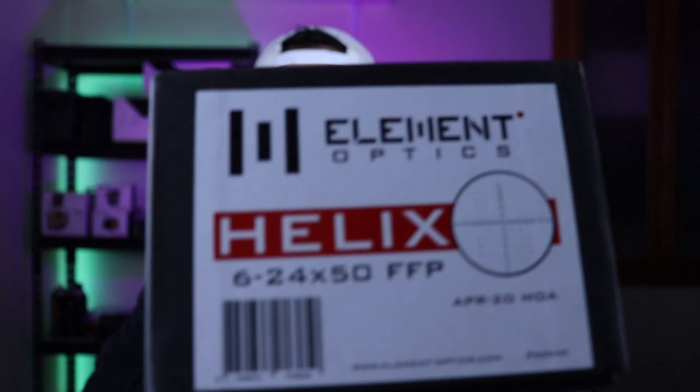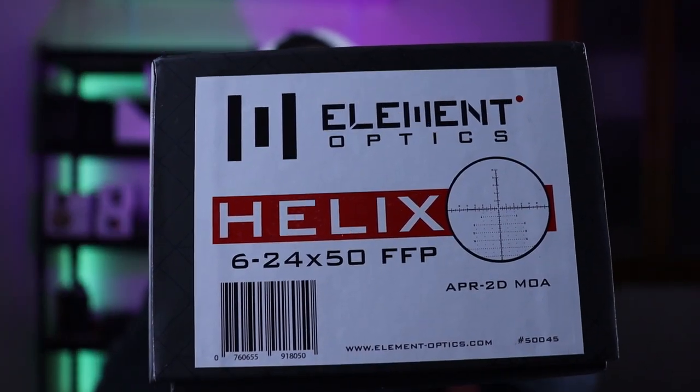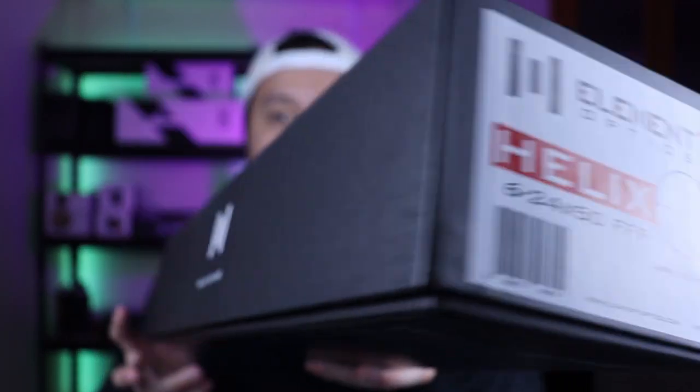What's going on everyone? Thanks for tuning in. Today is going to be another product review. It's going to be on the Element Optics Helix 6024-50 first focal plane scope.